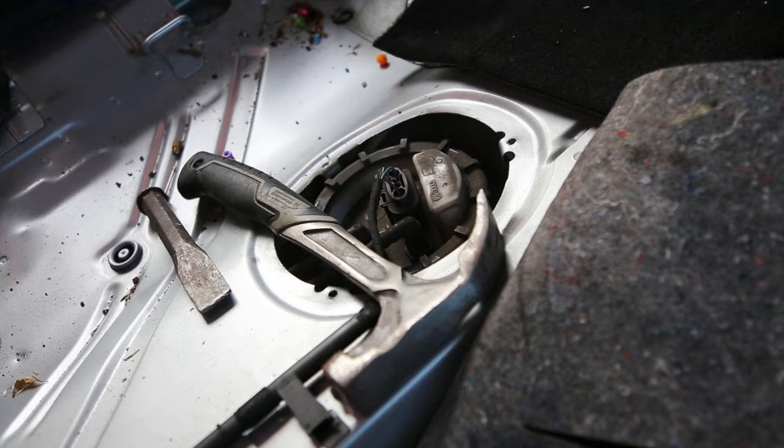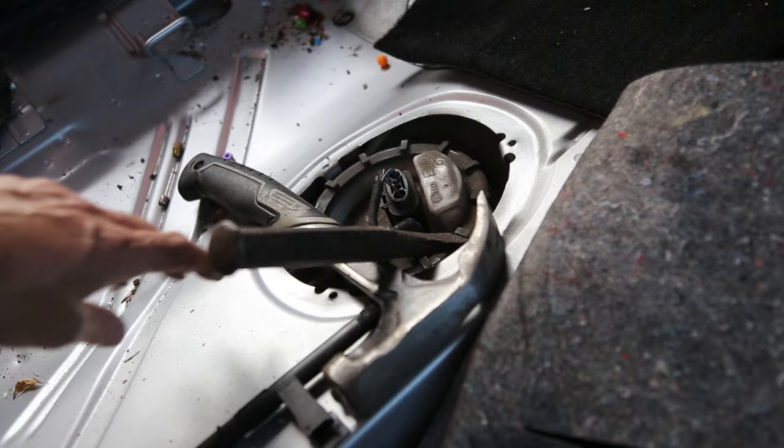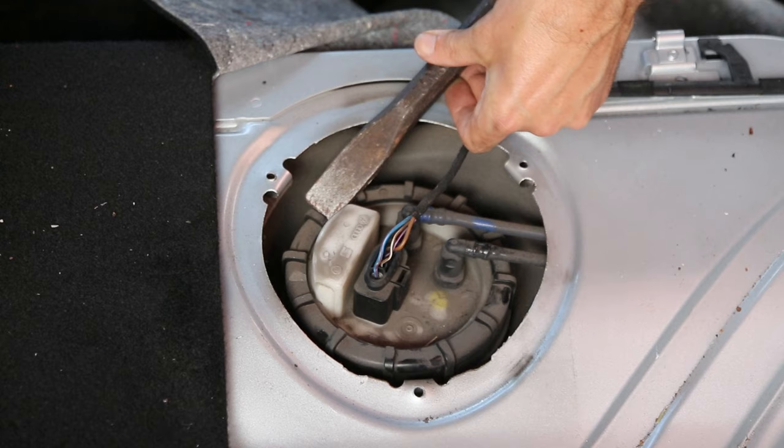What you need to do — this is a hammer and chisel — you'll see there are various notches around the edge of the cap for the pump, and we just need to gently tap so we're moving it round. This is rotating, so we just keep going until it undoes.